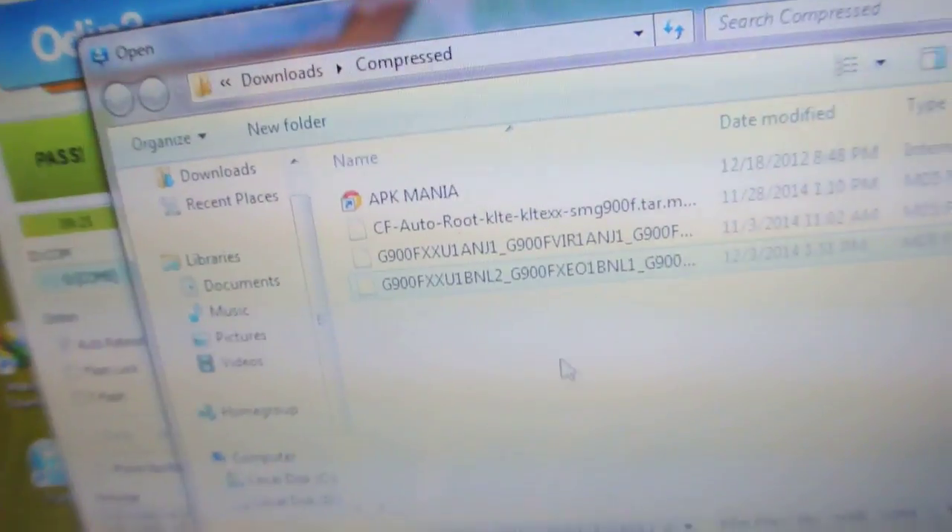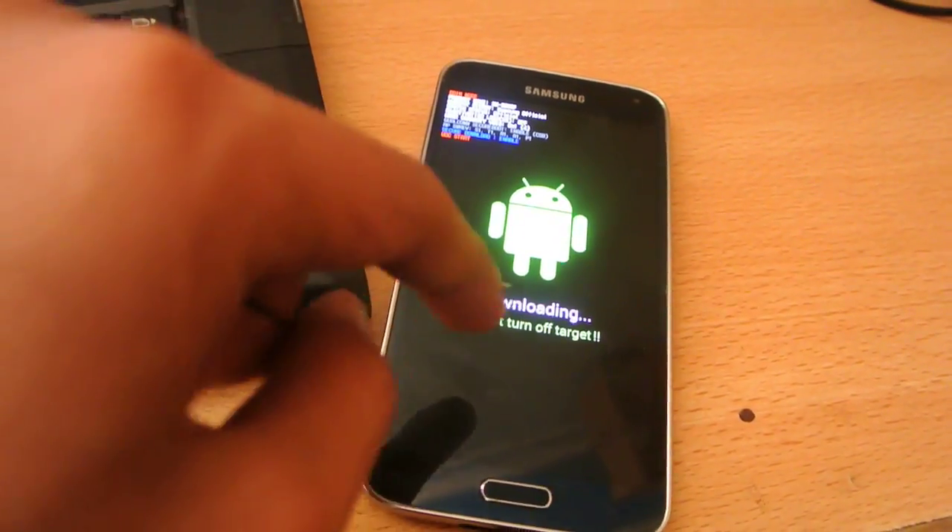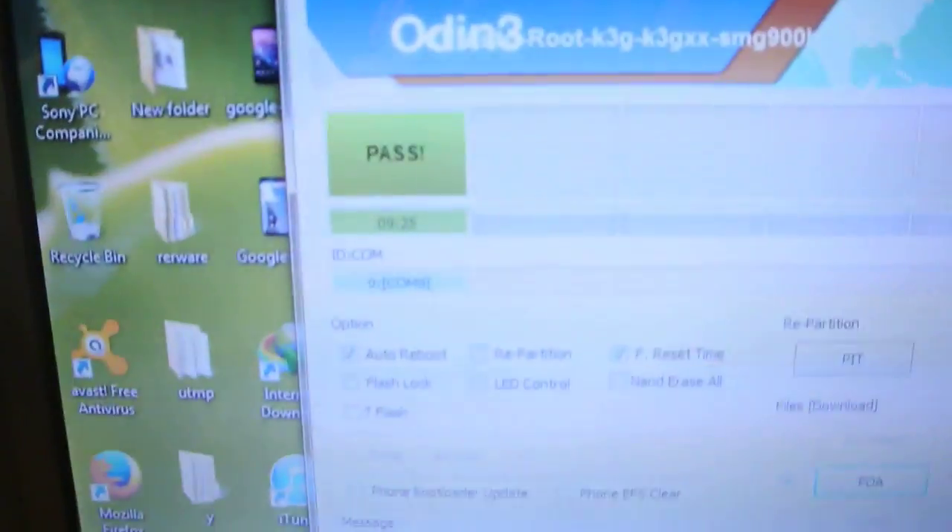Now click on the PDA and select your extracted firmware — the zip file that you downloaded and extracted. You can see this is the file here with 'L1' at the end, which is the Lollipop firmware. You can see the MD5 file for the installation. Just double-tap it and then click Start. Once you click Start, your device will begin installing. There will be a loading bar — just wait for it. It will take almost 10 minutes.